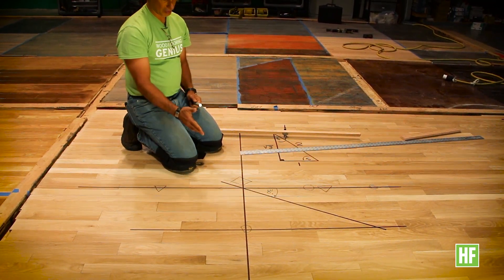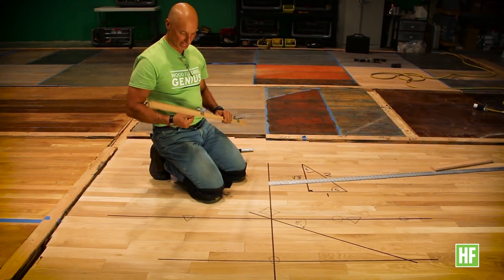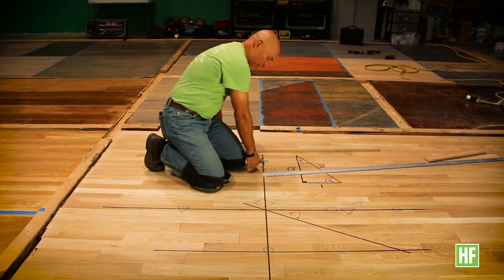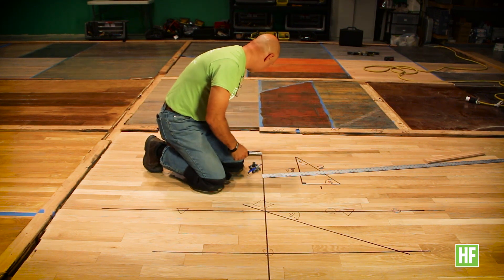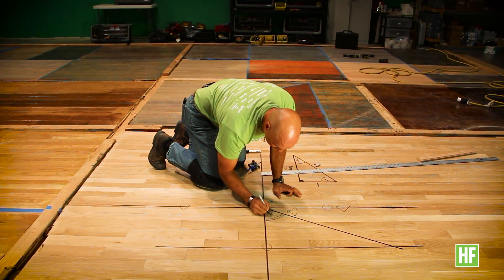You can repeat this now per quadrant. Because trammel points have this very unique characteristic of dividing angles in half, we know that the other angle is 60 degrees. This angle here, since it's the complementary angle of 90, is 60 degrees.